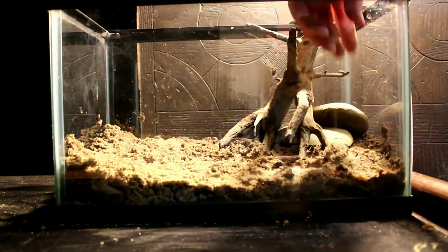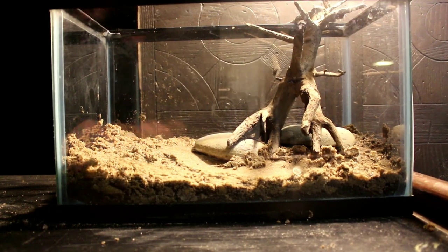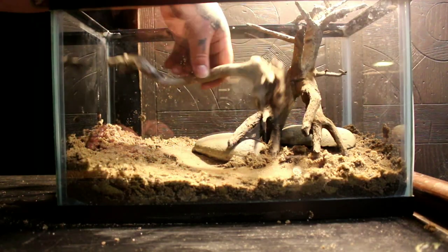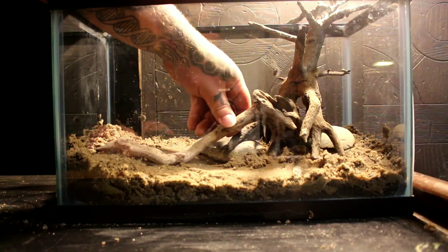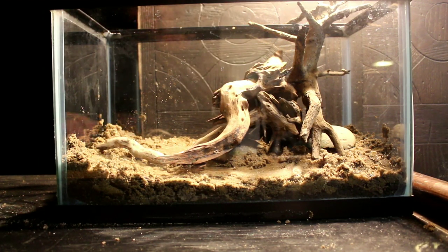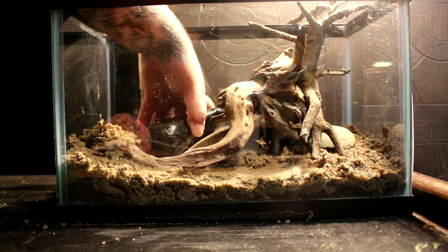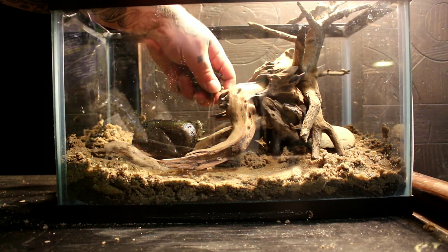The driftwood and river stones I'm using here I collected locally. If you're going to do that, just make sure you check your local laws because in some places it can actually be illegal to remove wood, stones, or anything like that. It's also good practice to clean any wood or rocks that you collect yourself — that can be anything from boiling the wood or baking it to kill off anything that might be on it.